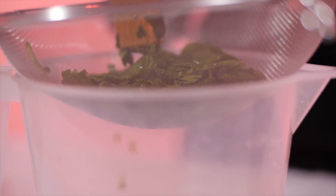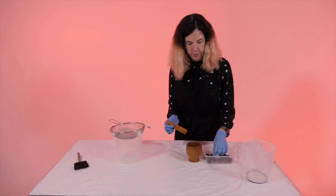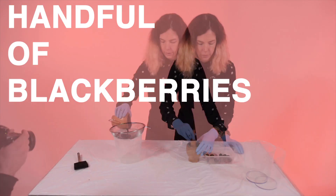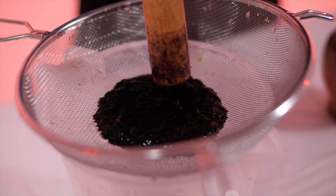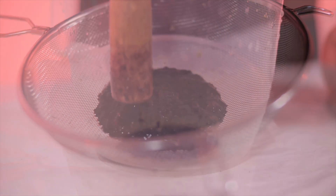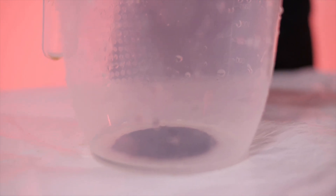We are now going to repeat the process but using blackberries. Gather your blackberries and start putting them in your pestle and mortar. After mashing the berries you can then repeat the process, letting the drips of the berries go down to the jug below. You can see it dropping down to the jug below, and this is what is going to make our fine paste.